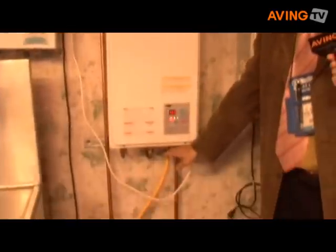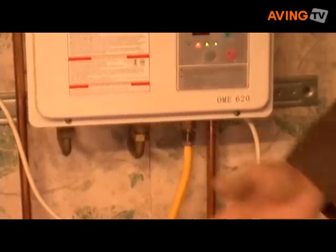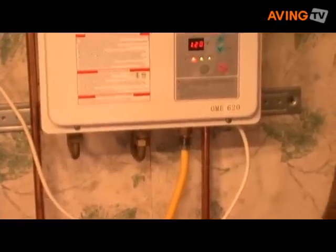It's also the only unit which connects to the half-inch flex pipe, so you don't have to modify anything on your gas. That's at least $1,000 in savings right there versus the competition.